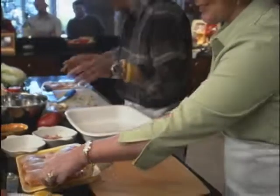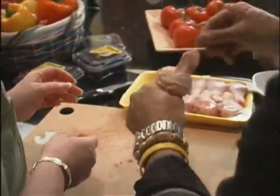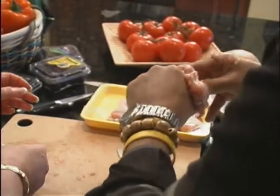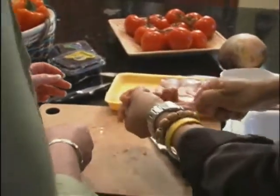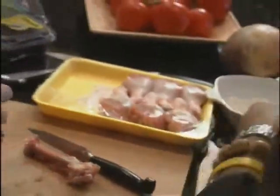Usually after two or three, you become a professional at deboning drumsticks. It's easy if you just push it like that — completely out. It gets easier and easier the more you do it. And we've got about 25 more to do.